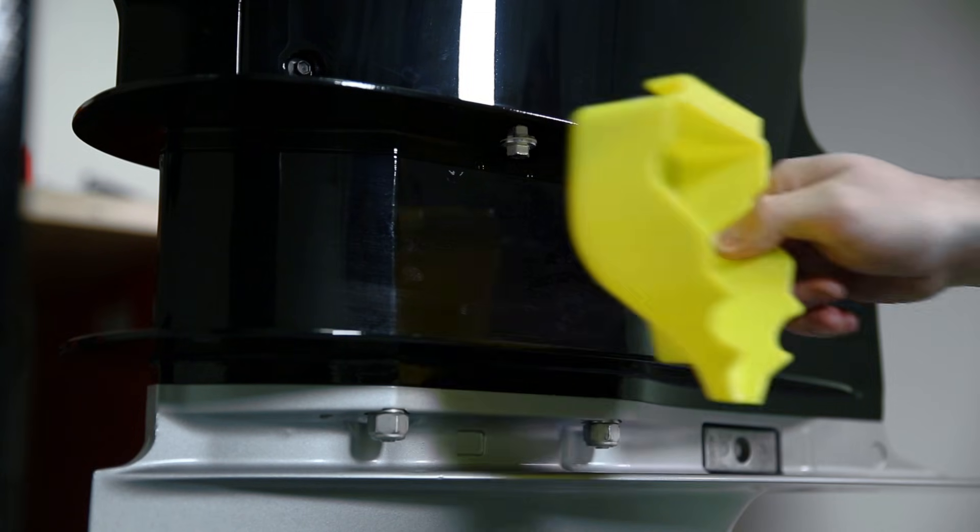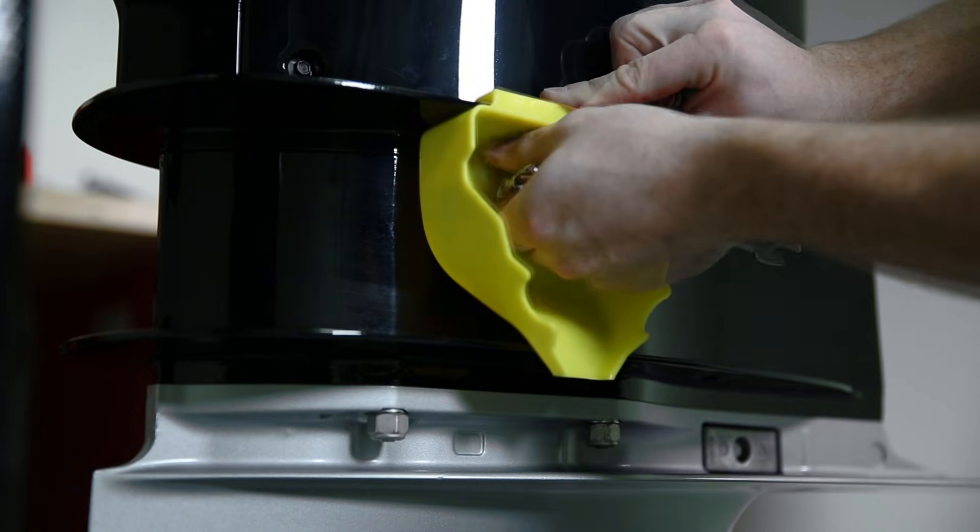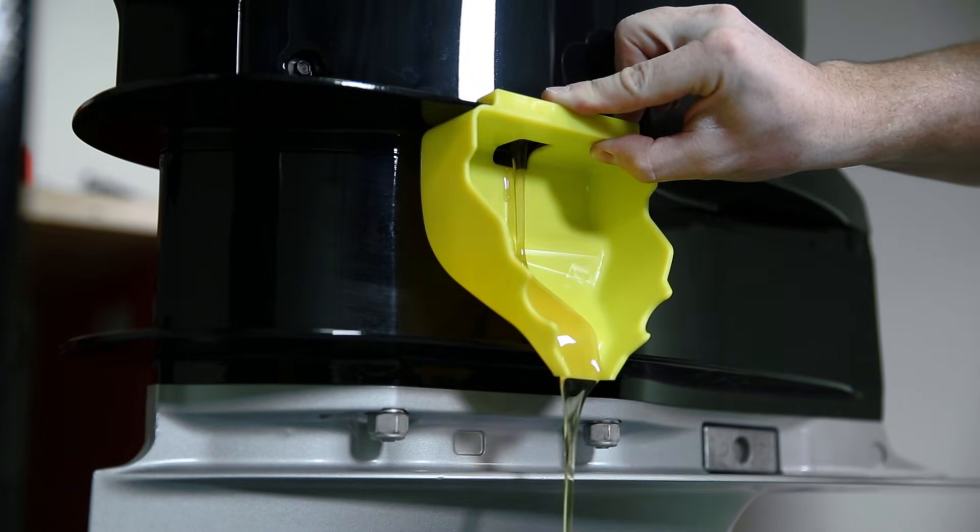The first step to drain your oil would be to get your oil pan underneath the plug, then take your funnel and install it over the plug area, and then lastly remove your plug and allow your engine oil to drain into your pan.